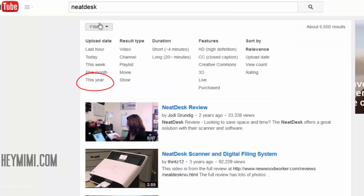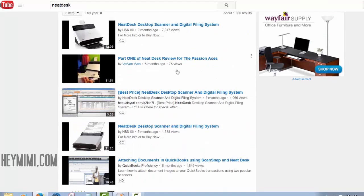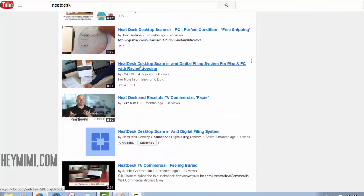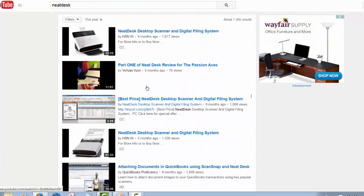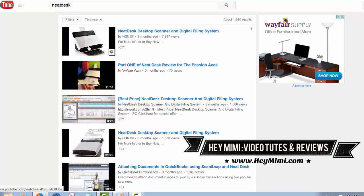You can go to Filters on YouTube and say you just want to look at stuff uploaded this year, and that'll get rid of all the old stuff. You'll find a whole lot less negative content about the Neat Desk because, for one thing, this desktop unit has come down in price — now it's about $300. They have a new product called Neat Connect, which is wireless and has more buttons on the screen, but I'm just not willing to spend $500.